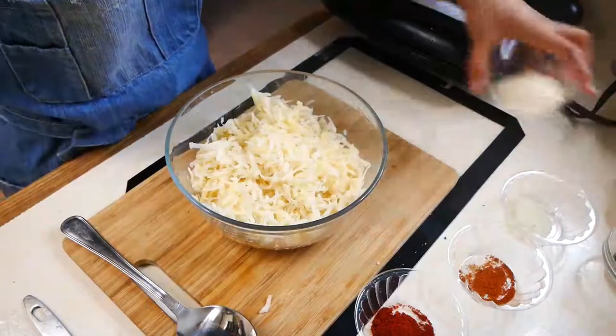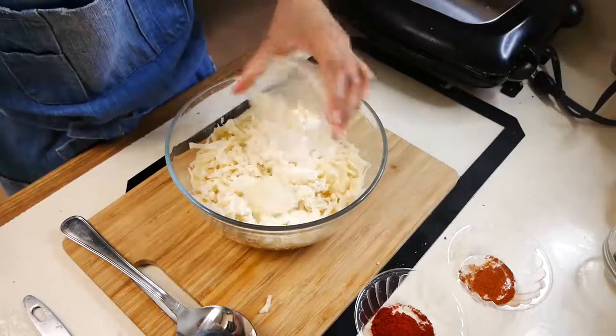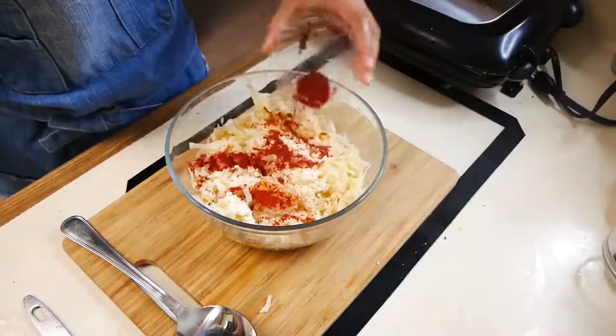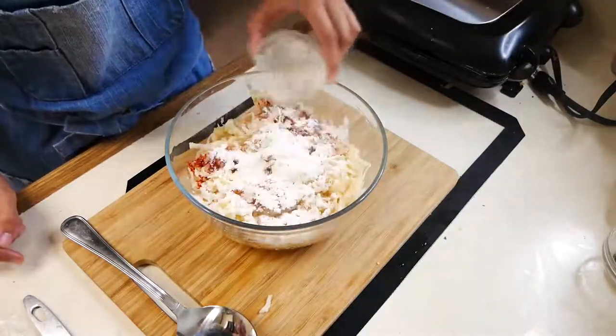Now we're going to start flavoring our potatoes. We're going to add Parmesan cheese, grated onion, cayenne pepper, Spanish paprika, garlic powder, all-purpose flour, butter, chopped parsley, and salt and pepper to taste.